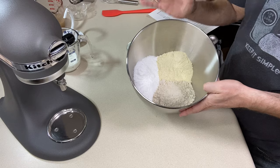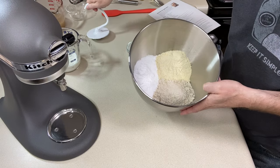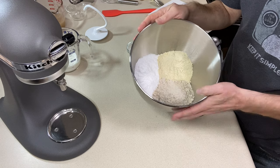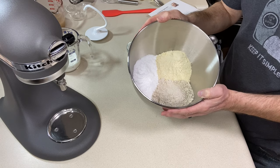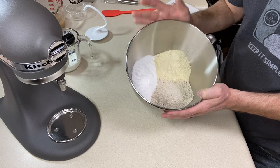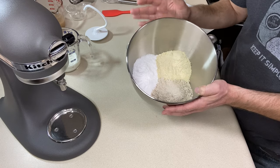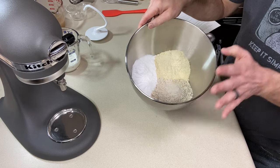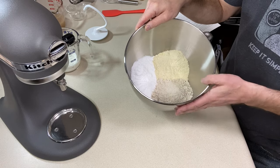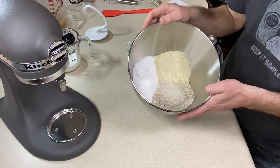I'm going to be using the stand mixer for this recipe with the dough hook attachment. You can do this by hand but I like the mixer because I want to make sure it's mixed really well — I'll probably mix it for five or six minutes. Kat does say you can do this by hand as well, so that's something to note if you don't have a stand mixer.